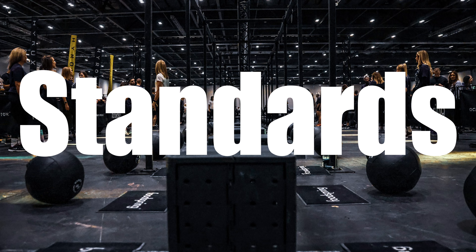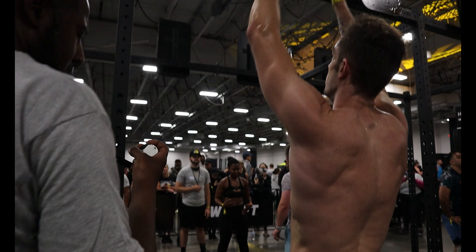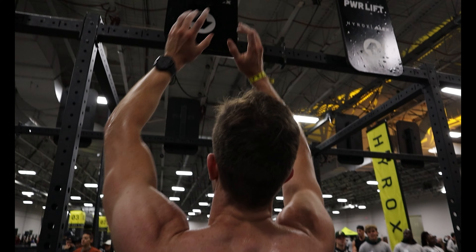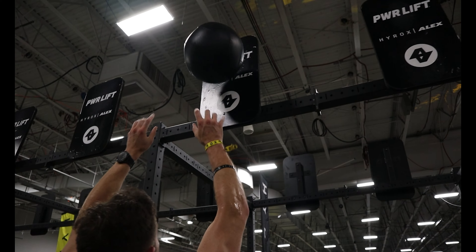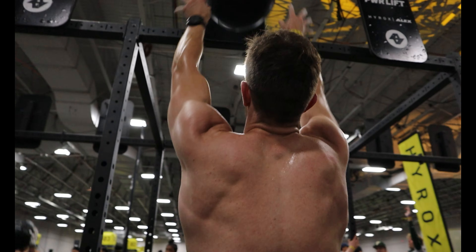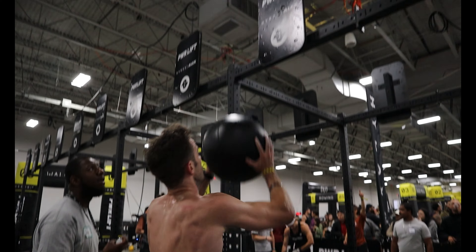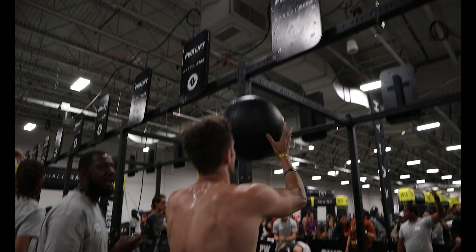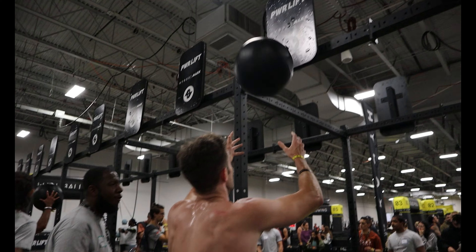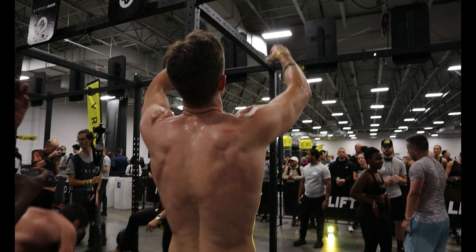Number two: know the movement standards. Reading the rules prior to the race is the best way to ensure you don't receive a no-rep, get pulled back for a movement standard, or even worse receive a penalty. This can really affect your day — not only mentally but also physically. Repeating reps is tiresome, so make sure you read those rules and check out some clips on YouTube to make sure you hit the standards correctly, such as hitting below parallel on the wall balls, because no one wants to do 105 reps instead of 100.